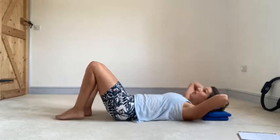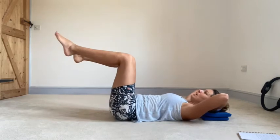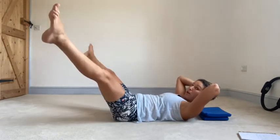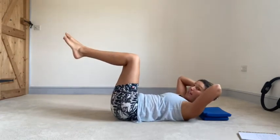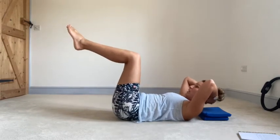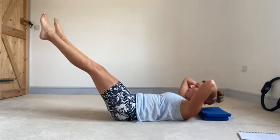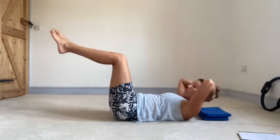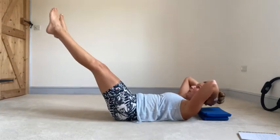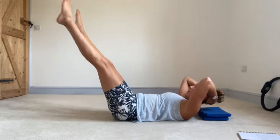Keep your hands where they are, float one leg up, sink the ribs, second leg up. You might want to flatten the back into the mat, and this time up into abdo prep. Legs together, reach the legs away, open, close. Open, close. One more. Fold back in, and then reach away again. Open, close. Open, close. Open, close. Fold back in. Make sure you keep that back flat into the mat. Reach away, open, close, open, close, open, close. Twenty seconds to go. Keep the back flat into the mat. Keep the abdo prep.